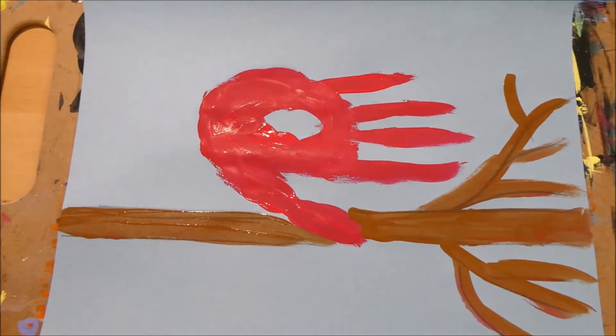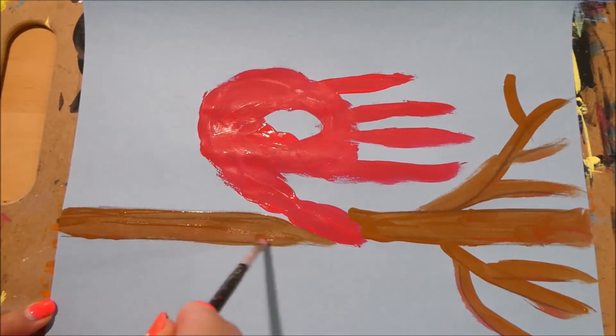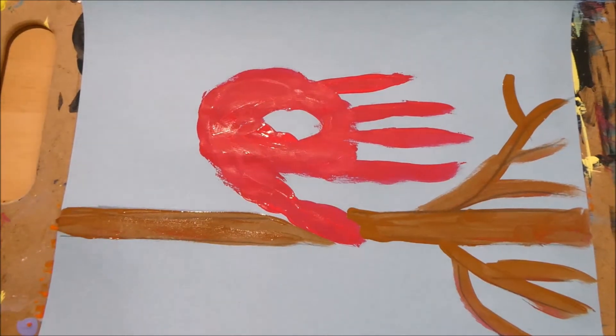Since this is a winter scene, we're not going to put any leaves on our branches. Let that dry, and while it's drying let's go ahead and draw the rest of our bird.